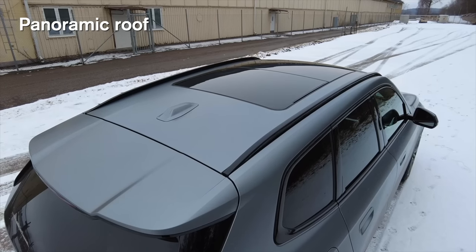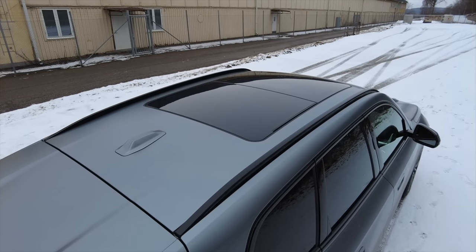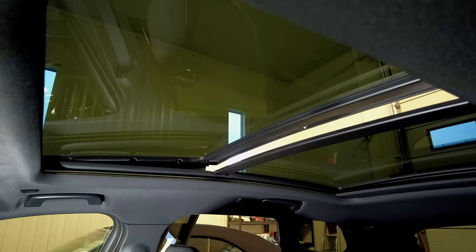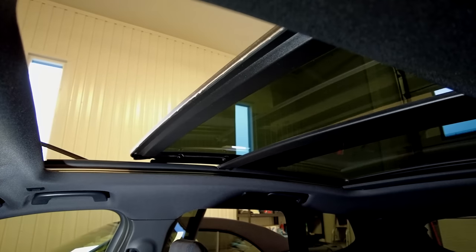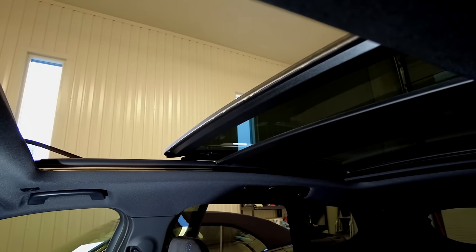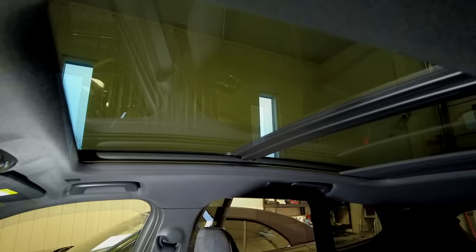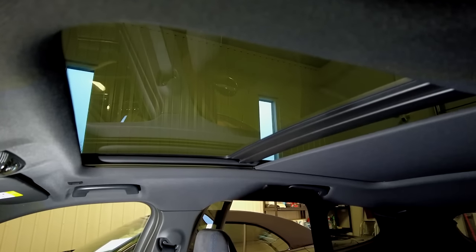I also ordered the panoramic roof, which is really big and lets in a lot of light inside the car. You can open it in two ways — either in ventilation mode or you can open it fully, and then you get a lot of light and air into the car. There is also an electrical blind that you can adjust as much as you want to keep all the light and heat outside.